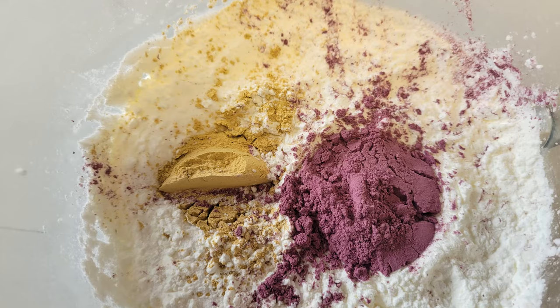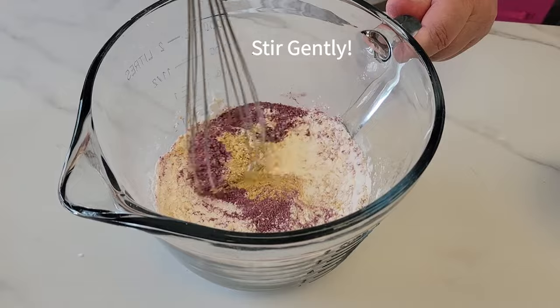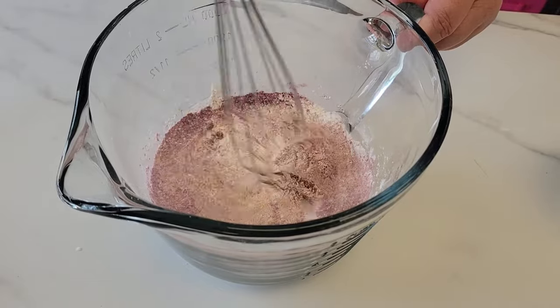Now put all the ingredients in a bowl and gently whisk until all ingredients are blended. Don't whisk too fast or the powders will become airborne — we want to avoid inhaling any of this. If you want, you can also mix this all up in a plastic bag.